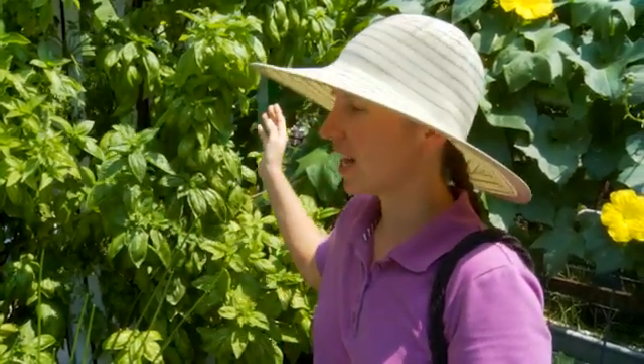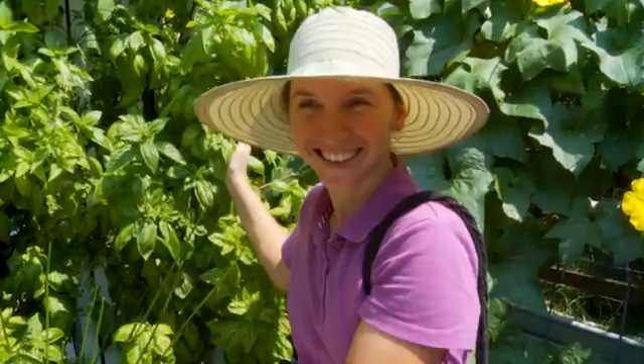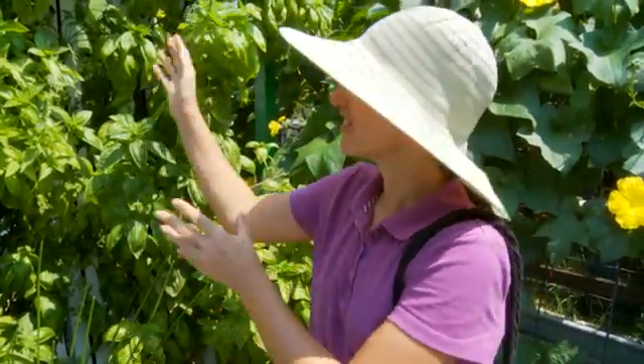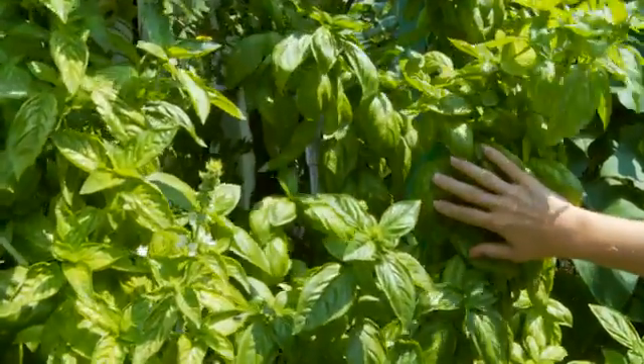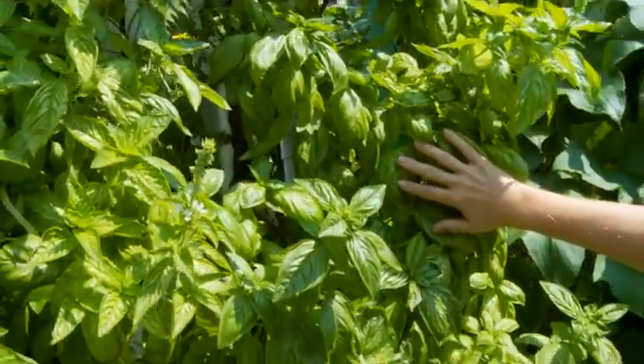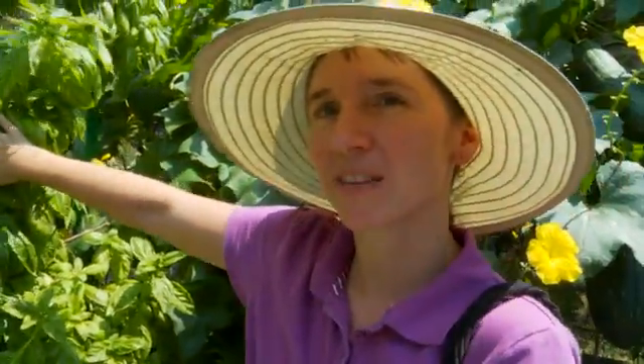This system is now doing much better. I've been away for two weeks, and these have just gone nuts. These towers are going to be going to the Orlando Homegrown Co-op for people to pick their own fresh herbs right at the market.